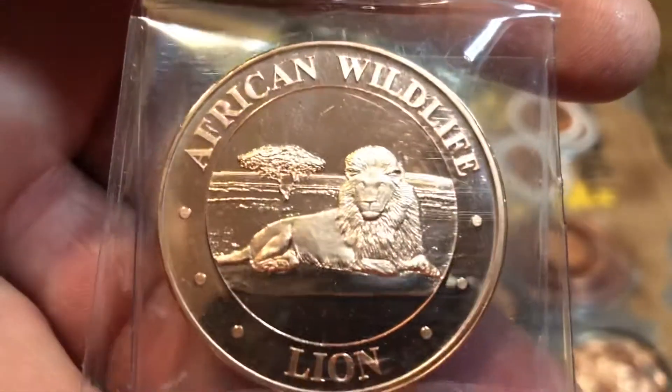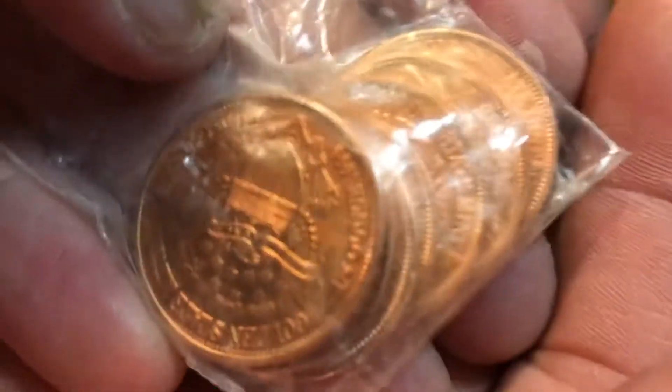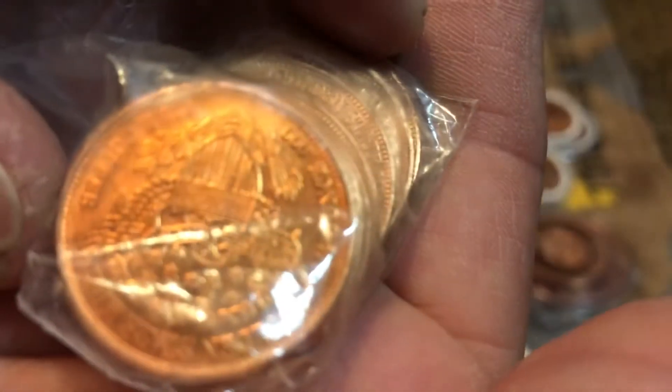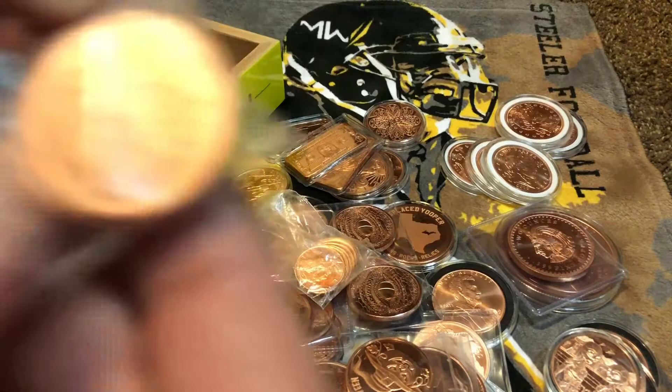American Wildlife — the lion, yeah man. Then we got some Mercury dime quarter-ounce ones — little baby quarter-ounce ones. Right there it says 'fine copper' — I can see it right there: one quarter ounce. A little bag full of the quarter-ounce mercury rounds.